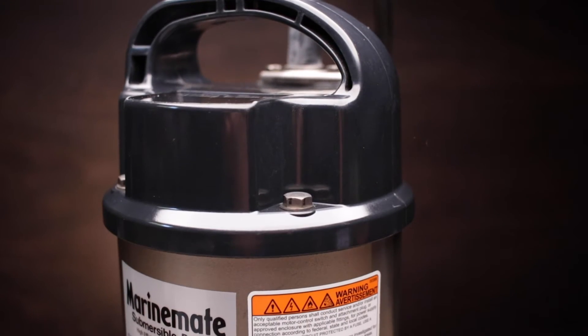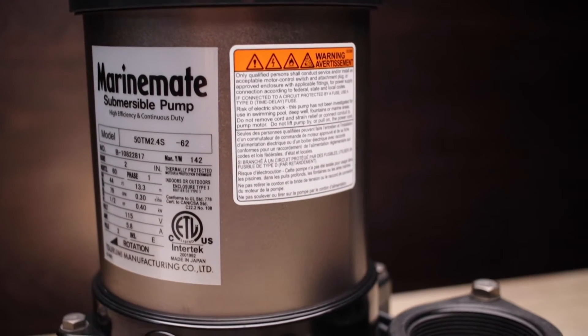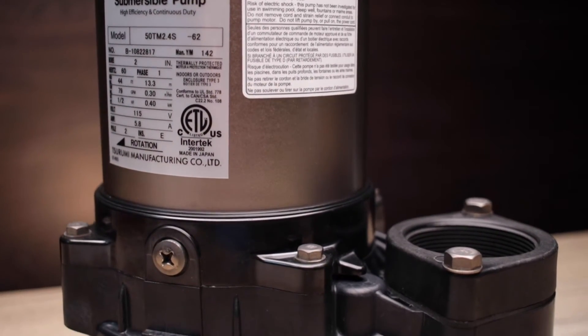Living in Hawaii, the 50 SQ 2.4 S is the perfect tool for almost any seawater, chemical, or corrosive application. When duty calls, you're pretty much guaranteed that the 50 SQ 2.4 S can handle the job — with the exception of raw sewage. For that, we have the 50 TM 2.4 S titanium submersible pump that we covered in another video.